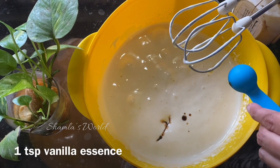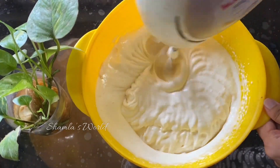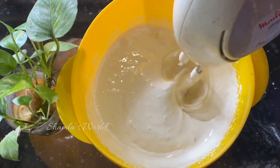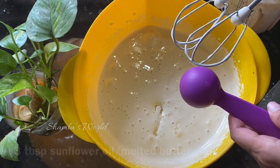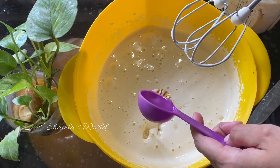I will mix it with vanilla essence. I will mix it with 3 tablespoons of sunflower oil and melted butter.